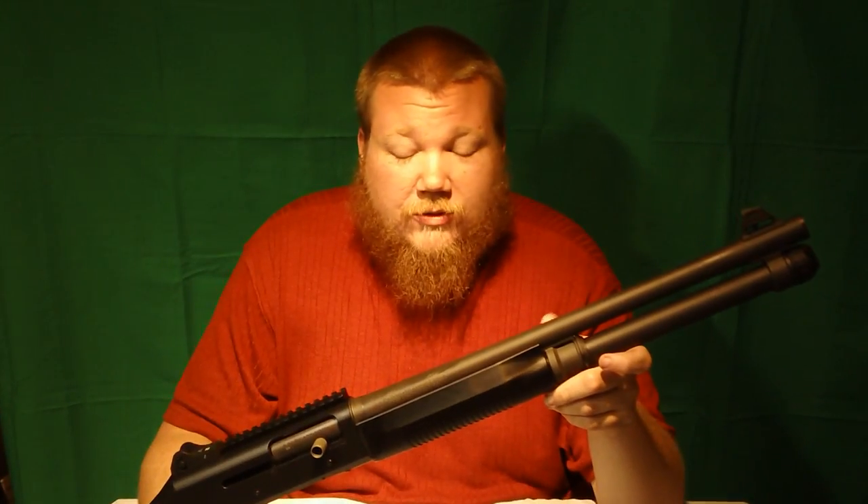The other nice thing about the Benelli is that it has a cryogenically frozen barrel that supposedly patterns better. I'm not too sure about that — I think it's more of a marketing thing. You also have adjustable chokes, and the nicest part about the barrel itself is that it is a chrome-lined barrel. I usually only need four or five solvent patches through this puppy to get it clean after a heavy shooting session.